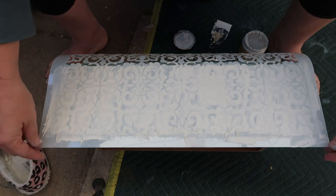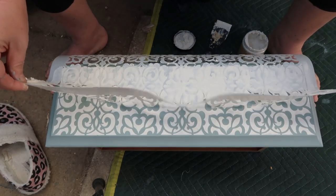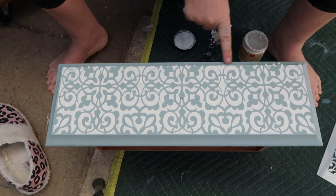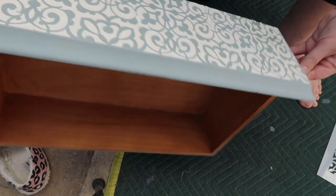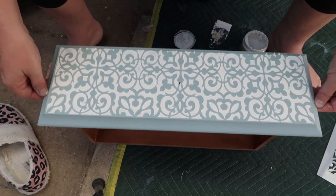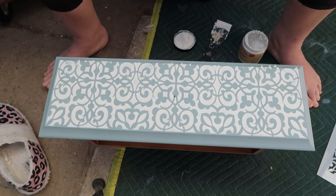Let's peel this off. Oh, look at that guys — isn't that beautiful? I've got these little bits here, not a drama at all. That's gorgeous — can you see the raised effect on it? That's going to look beautiful. I could actually leave that as it is. I'm not going to — I want to paint it so that I've got that wallpaper effect. But that's gorgeous. Very happy.